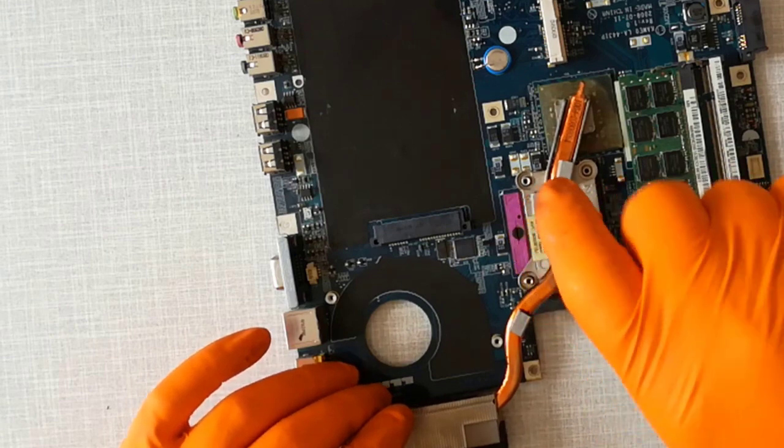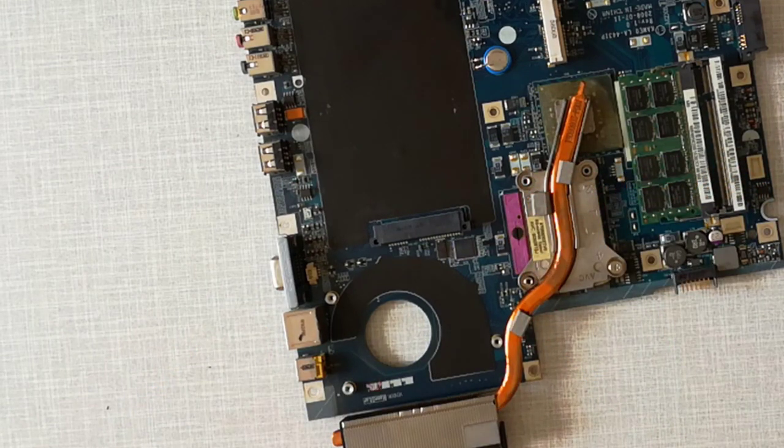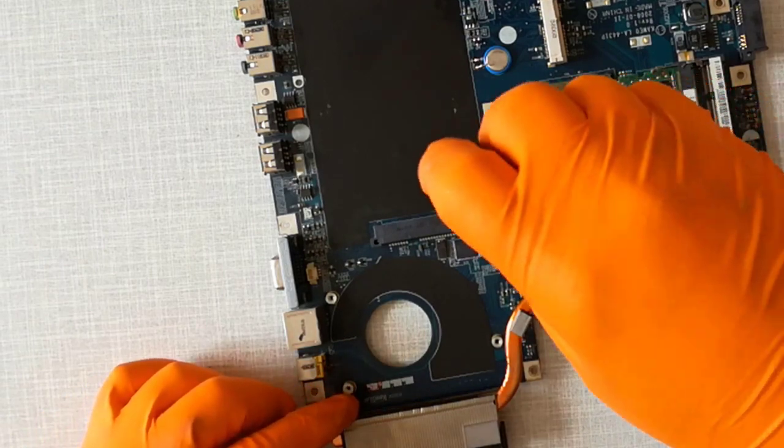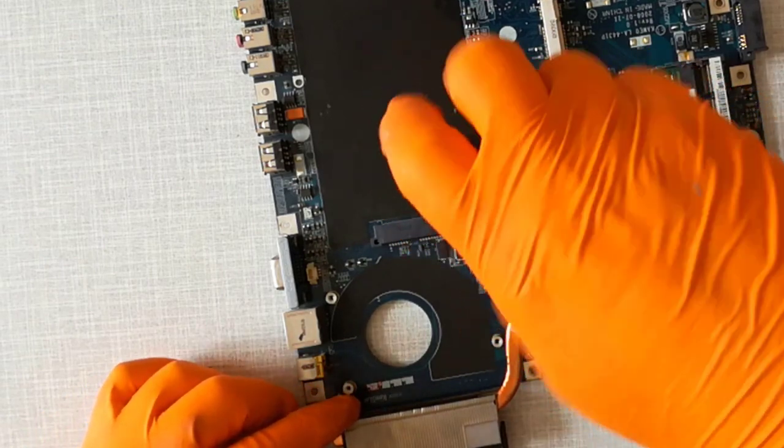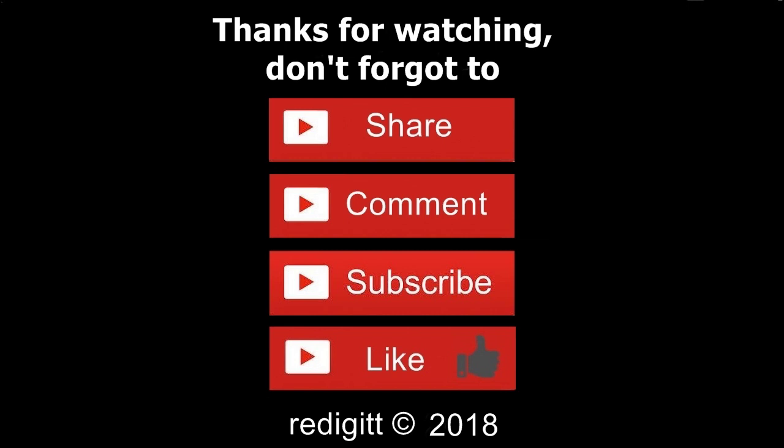In my next video, I will upgrade the Celeron M575 CPU to a Core 2 Duo T7300 CPU for this Acer eMachines E520 laptop. Thanks for watching, don't forget to share, comment, like, and subscribe. See you next time, goodbye.